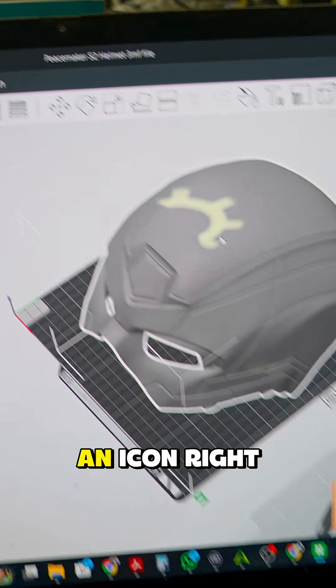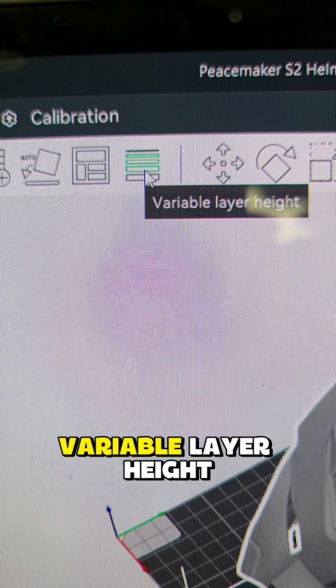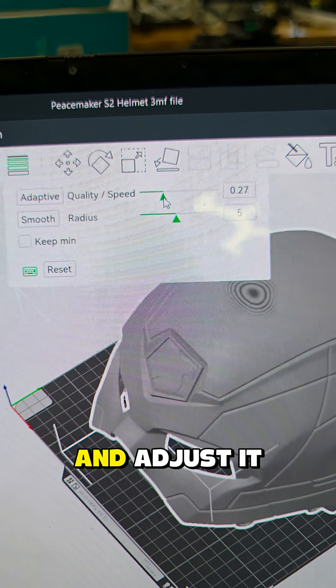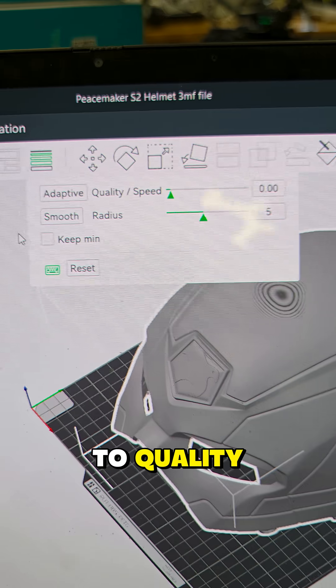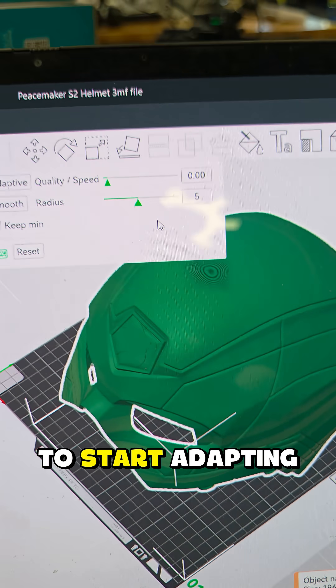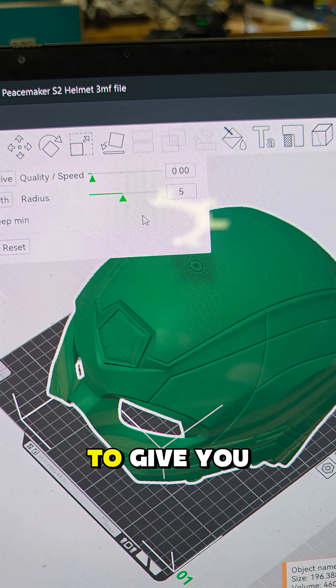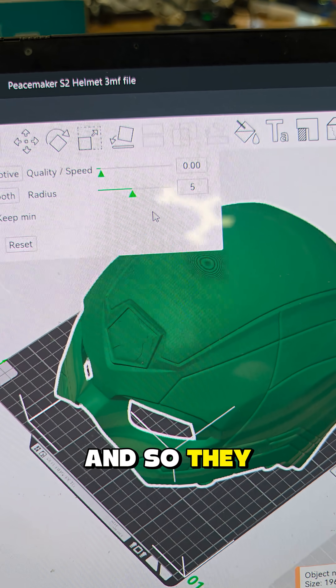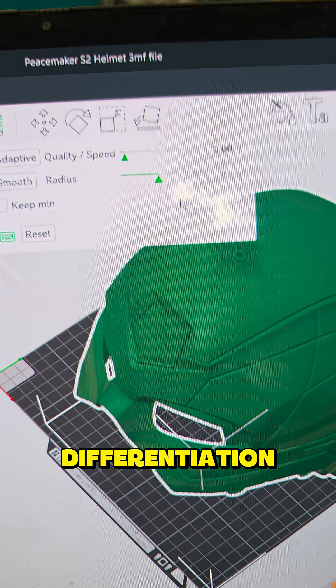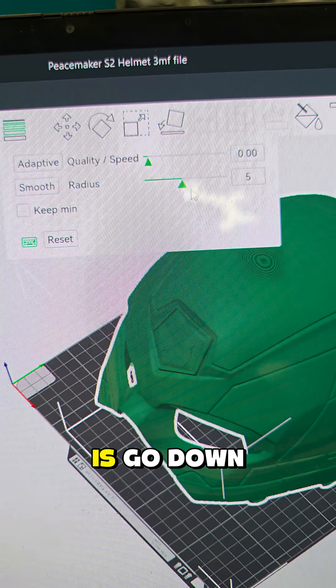To do this, all you've got to do is select your model and you'll see an icon right over there that says 'Variable Layer Height.' Click it, and you can take this arrow and adjust it all the way to quality. Then you hit 'Adaptive' and that's going to start adapting the layers to give you that kind of smooth finish, gradually reducing differentiation between layers.